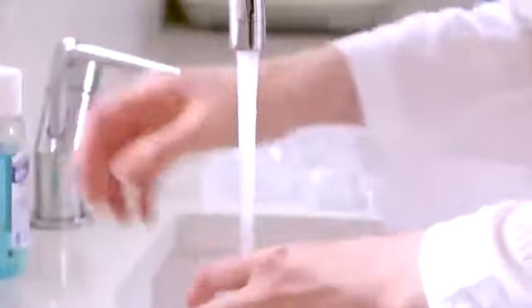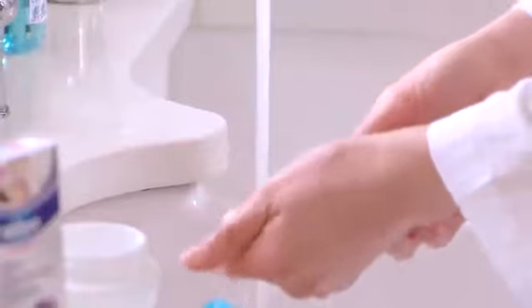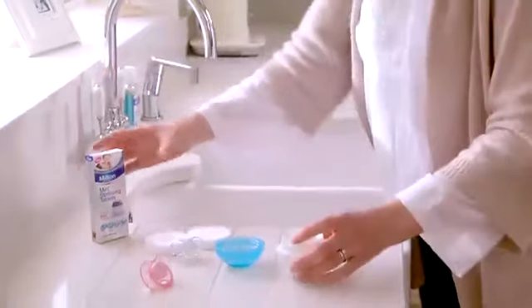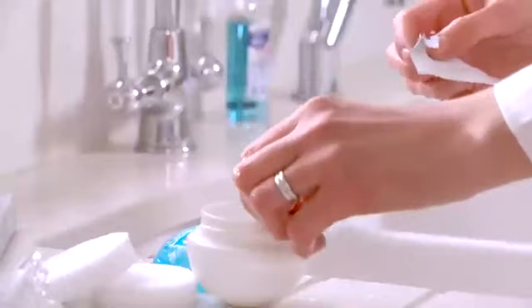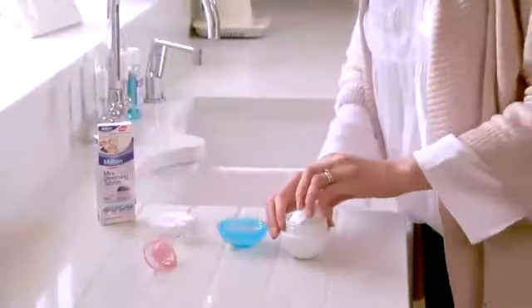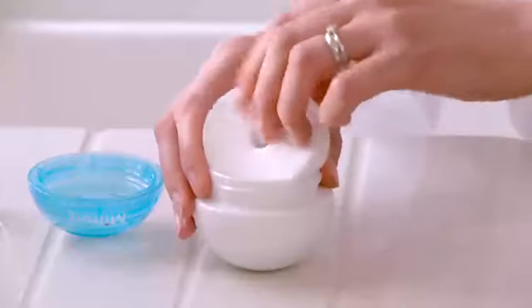Simply unscrew the Mini and rinse under cold water. Rinse the two sponges well and squeeze any excess water. Fill the base with cold water to the line, then add one Milton Mini sterilising tablet and let it dissolve.